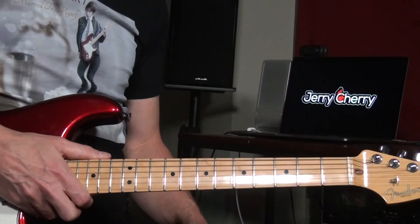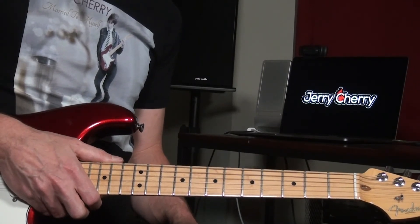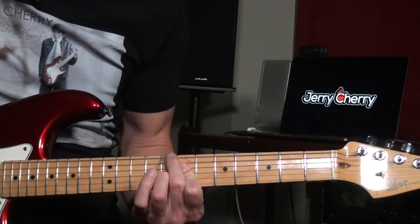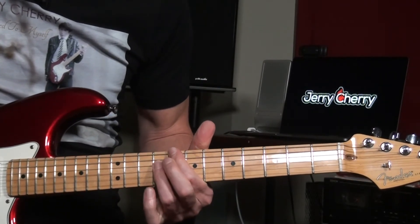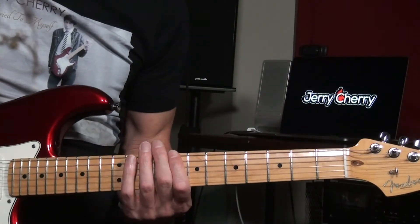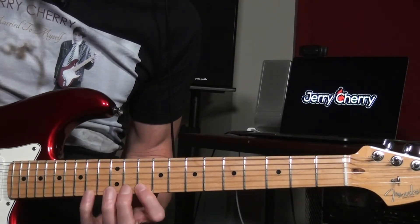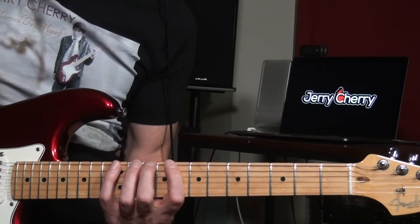The sixth position starts on the C. Looking at this as a mode, the sixth position would be the Lydian augmented sharp two. The chord would be C major seven sharp five, or a C diminished. A normal Lydian augmented is just this — it's the third mode of the melodic minor scale. If we play C Lydian augmented sharp two, we're basically sharpening the second degree.